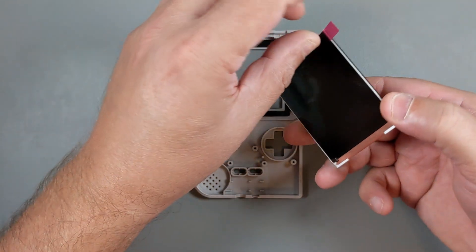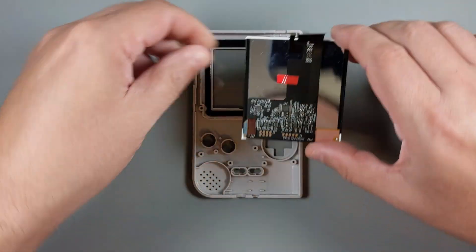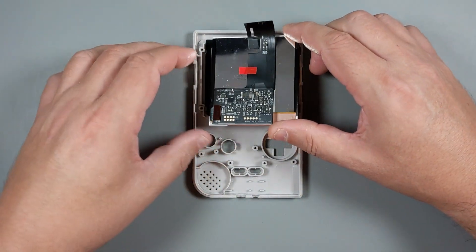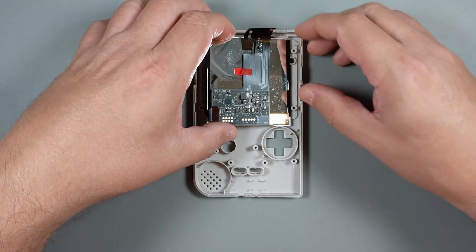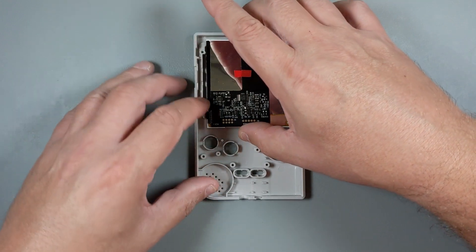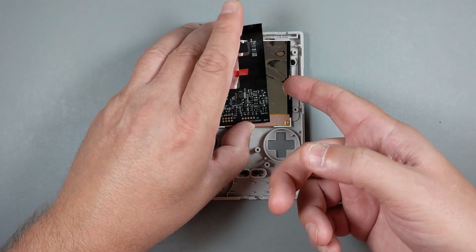Don't forget to remove the protective film from the screen before installing. Be extra careful and place the screen in the correct position. The key is to push it to the left and align it with the power button plastic tab at the top. Also, the screen is fragile, so don't use excessive force.